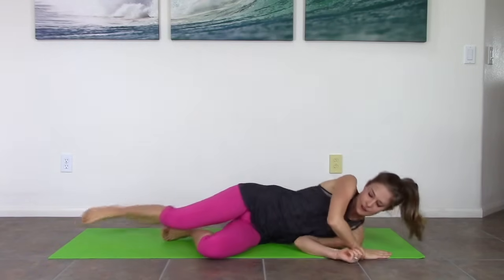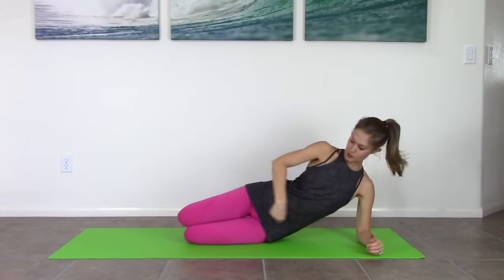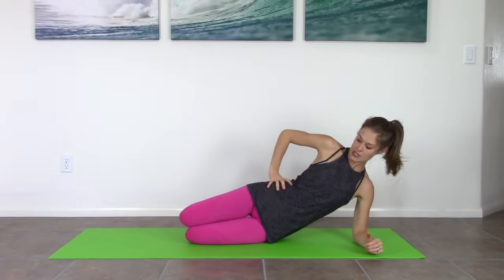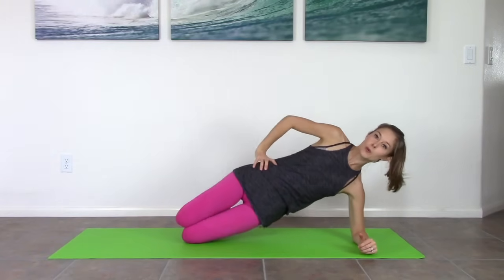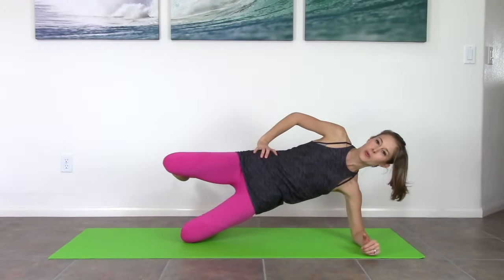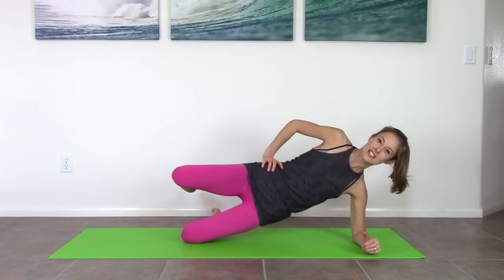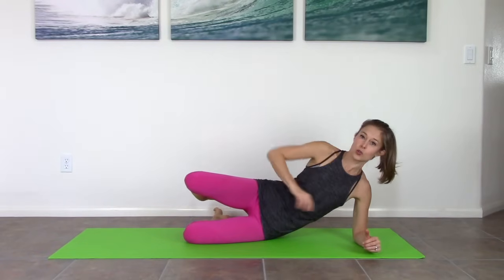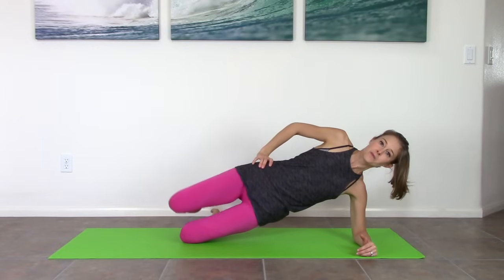Roll onto your left side and come onto your elbow. Line your body up in one line — elbow, hips, thighs, knees. Everything lifted as much as you can, so you're not sinking — really strong in the shoulder. Top hand on your waist. Exhale, lift your hips. Inhale, lower down. We've got a little side plank action happening. If you want to make this harder, lift the top leg and keep it lifted as you come up and back down. Feel like there's a rope around your waist lifting you up, and keep that shoulder really strong. Keep space between ear and shoulder. Lift up, stay there. Three, two, one. Come back down.